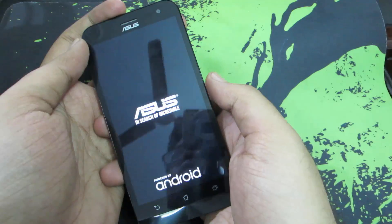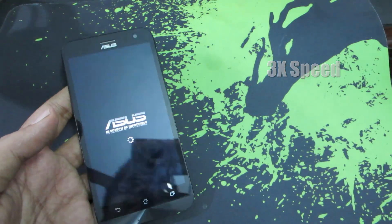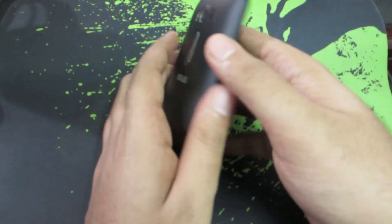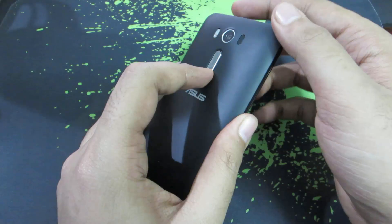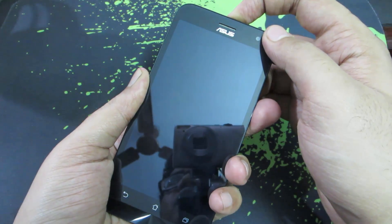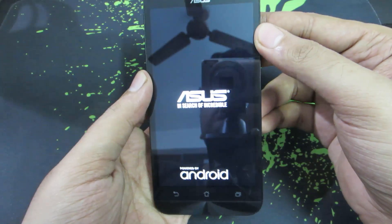Let me turn the device back on and then turn it off again. To enter recovery mode when the device is turned off, you need to press the volume down and power button both at the same time. Start with the volume down and your device will enter recovery.